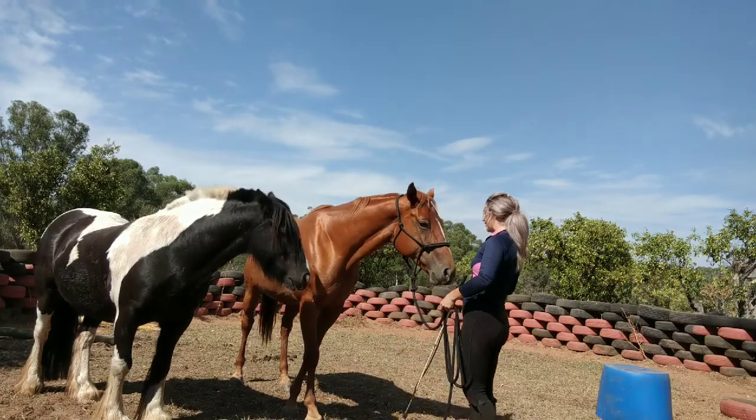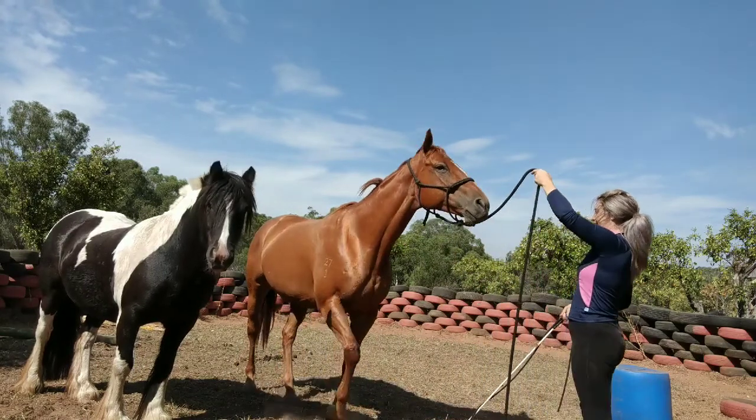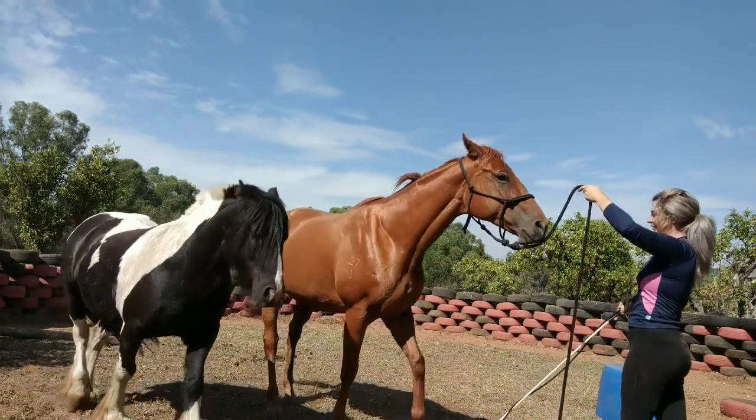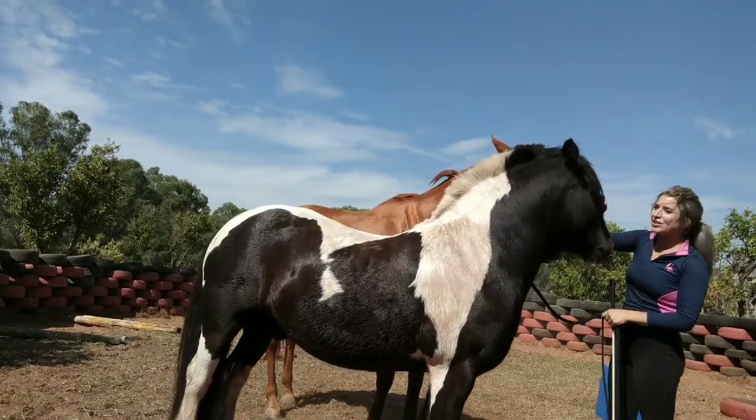She's going to release this leg first, then this one, and this one — good girl — and this one. Good girl, well done.